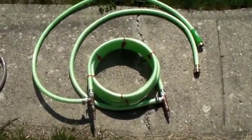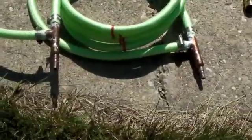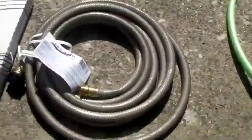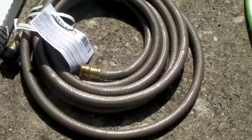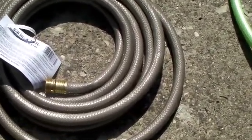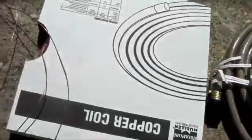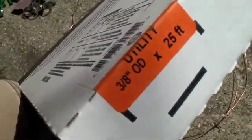Here's a close-up of the wort chiller I was just using. What you're going to need is at least 15 feet of some garden hose — that's 5/8 inch — and then you're going to need some 3/8 inch OD soft copper tubing. I've got 25 feet there, but I only used about 15 feet for the project.